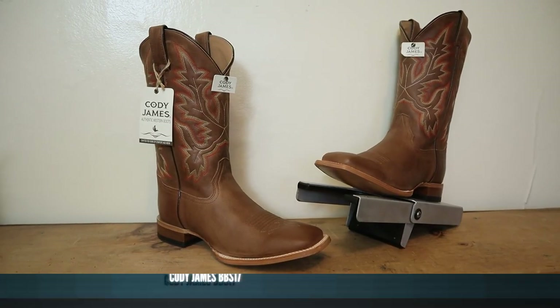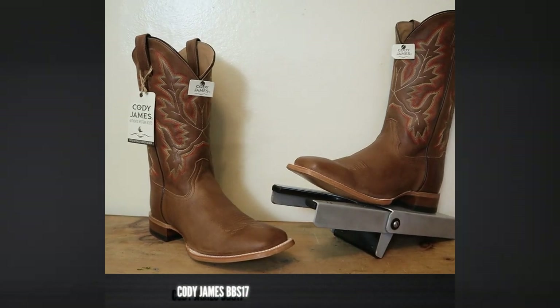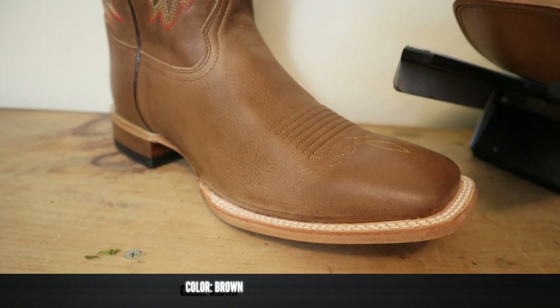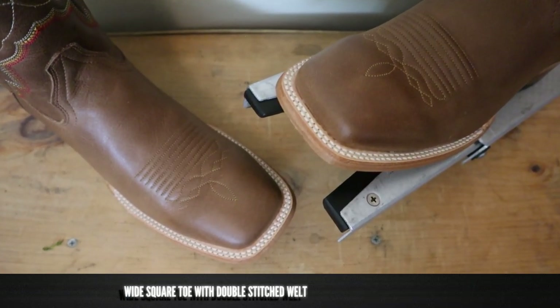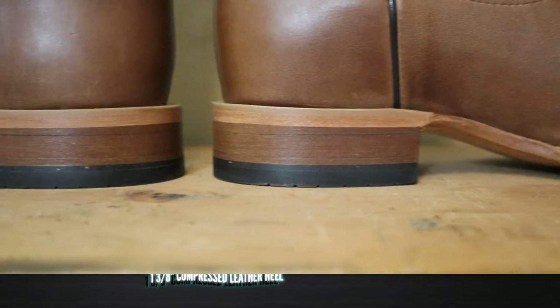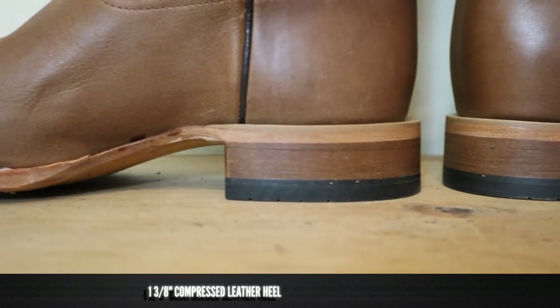This is the Cody James model number BBS 17, and it's full grain leather on the foot counter and the shaft. This is their brown color, and it has a wide square toe with a double-stitched welt. It comes in at 13 inches tall and has a one and three-eighths inch compressed leather stockman heel.